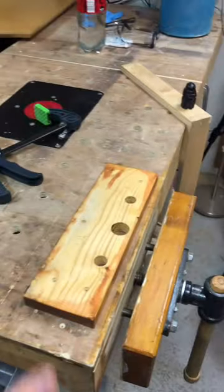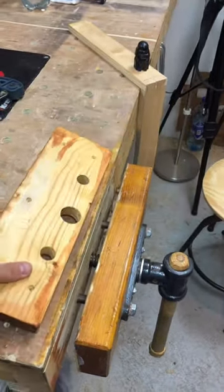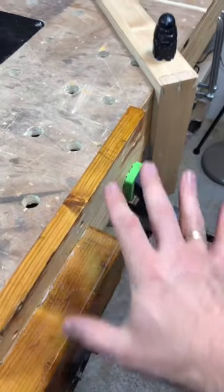I've taken off the inner jaw so that I can fix longer boards and clamp them — like over here, like a saw for instance.